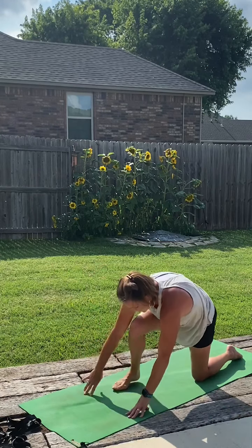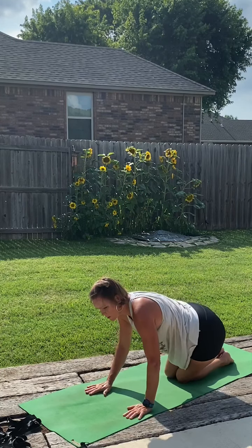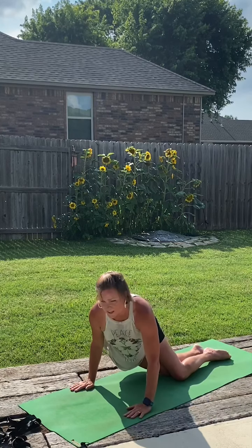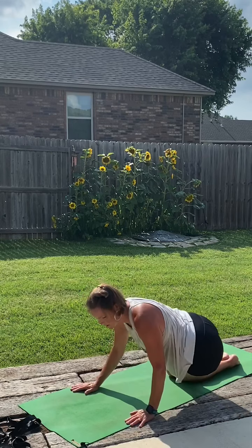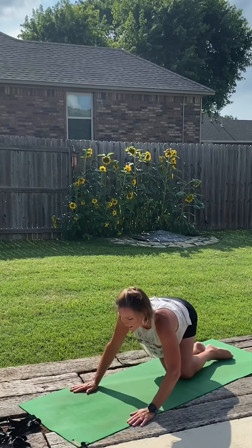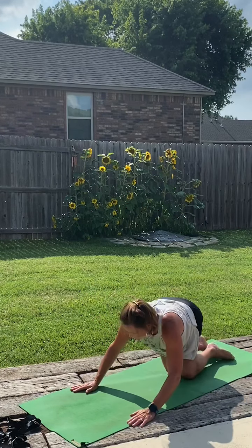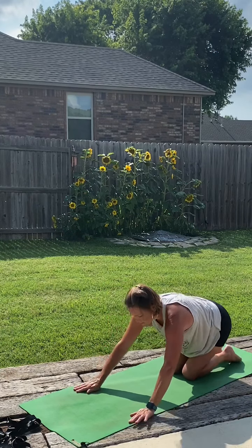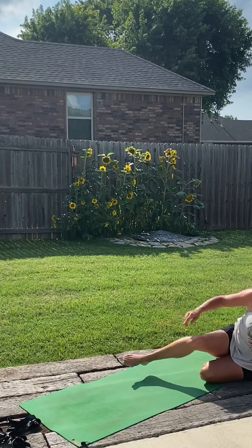Lift the hips and take it back to hands and knees. Bringing the knees together, send the hips over to the right side, circle over the heels, and send them over to the left side — just back and forth a couple of times. Then back to center, sitting back on the heels. Taking the hips over to the side, sweep those legs around in front.